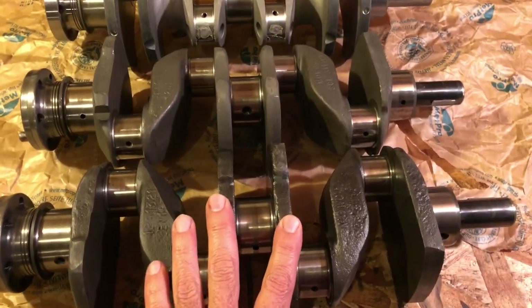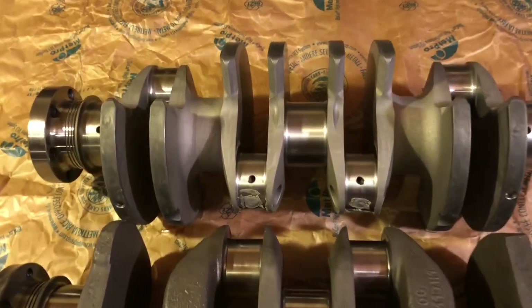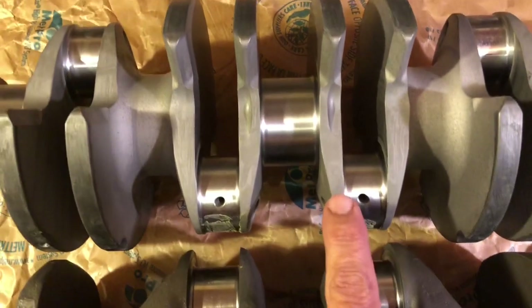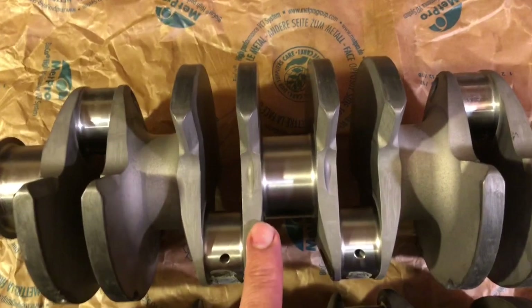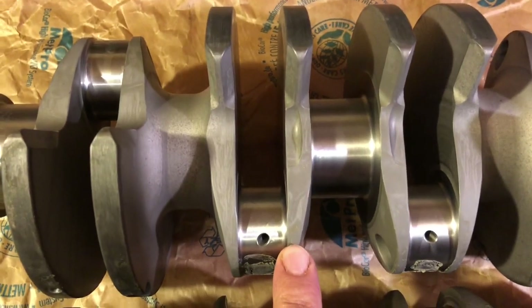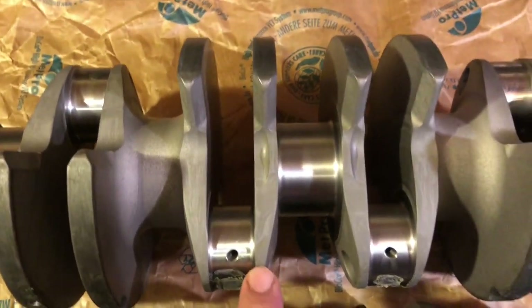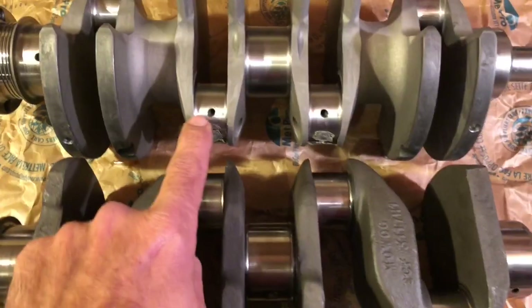I have a couple of standard-sized 1275 cranks here for the Sprite/Midget application. Take a look at the locations and widths of the connecting rod journals. On this one, the rods and pistons are directly centered above, whereas on the standard setup the pistons are actually skewed to one side in the bore. The multi-web design uses a narrower bearing — Toyota bearings — starting out at 1.653 inches, compared to the 1.625 inch (1-and-5/8) journals we're all used to. Very close.